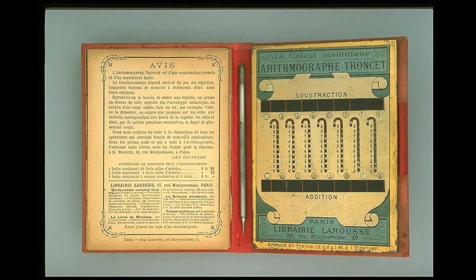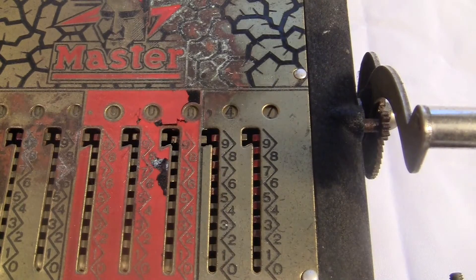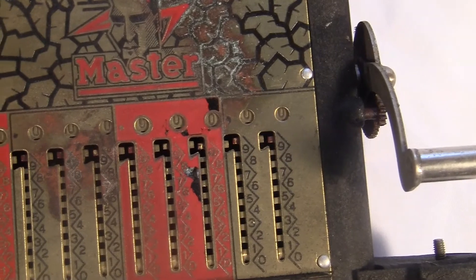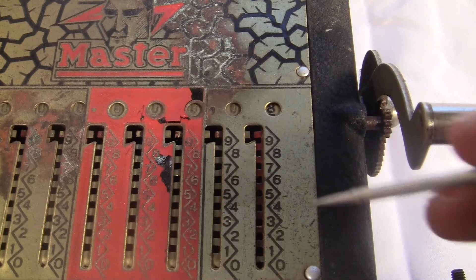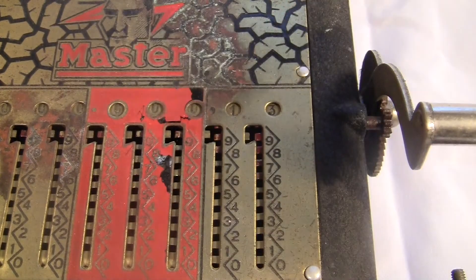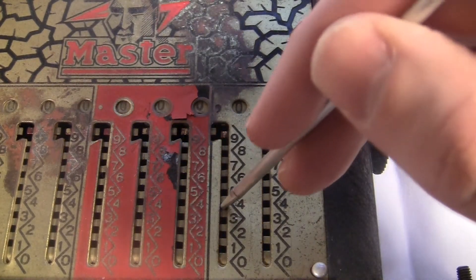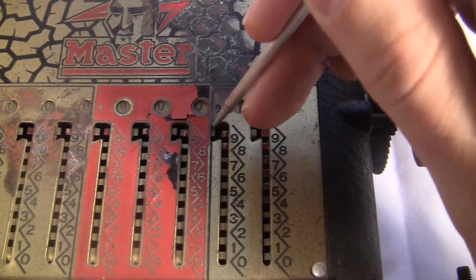The machine is based on the Trancé mechanism, which was a sliding design invented in France in 1889. You use a stylus and stick it in these teeth and slide them down to add. There's no gears inside the machine that carry from one digit to another — you have to do that yourself. If you try to add in a way that requires a carry, the thing will get stuck. You can't slide it all the way down, so you slide up instead. When you get to the top, you go around this little corner and push down, which carries into the next digit. So like 45 plus 73 looks like this: I do 45, and then 73.